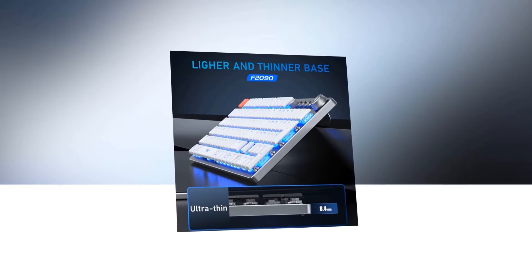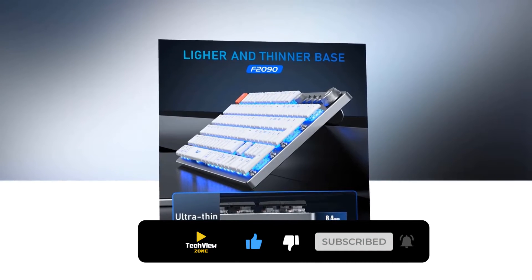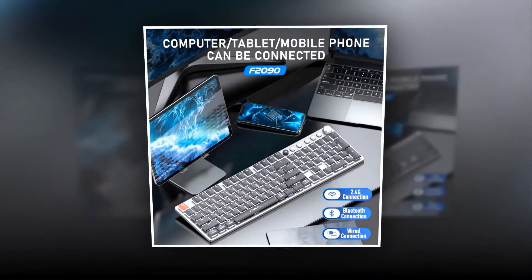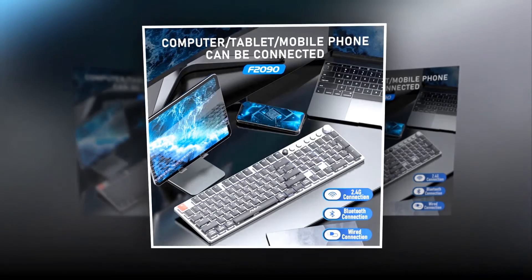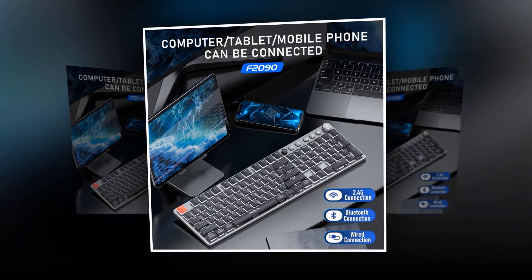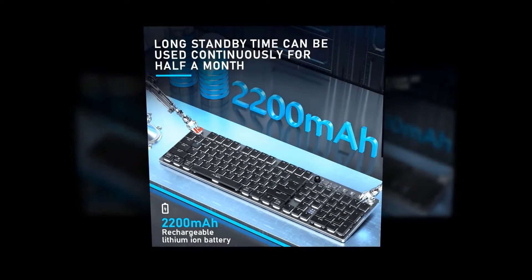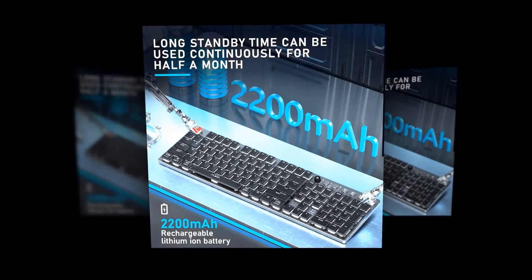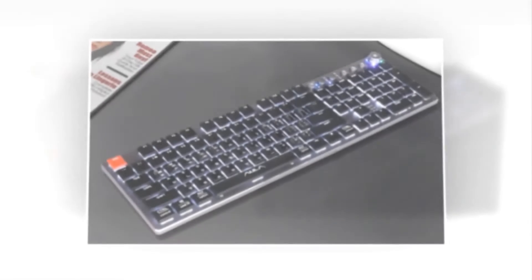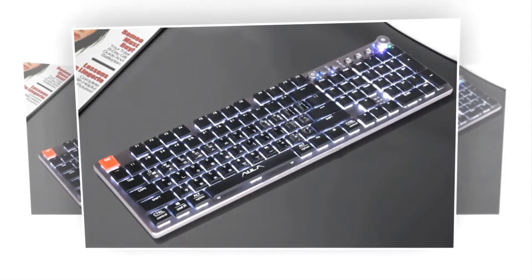Its keycaps are thinner than ordinary keycaps, and its base is also lighter and thinner — only 8.4 millimeters in thickness, giving a cool vibe while using it. It has three connection modes: 2.4 GHz wireless, wired, and Bluetooth. It is adaptable with mainstream devices and can connect easily to your computer, tablet, and mobile phone. It has a battery capacity of 2,200 mAh that can provide a long-lasting standby time of about half a month. It uses a lithium-ion battery to deliver this impressive battery life.